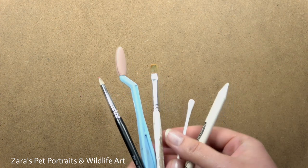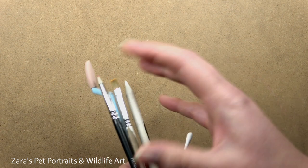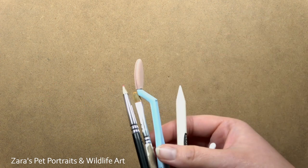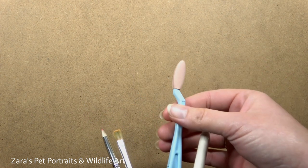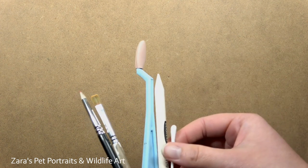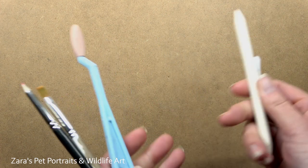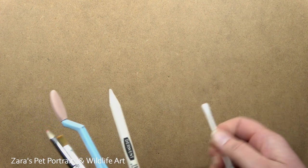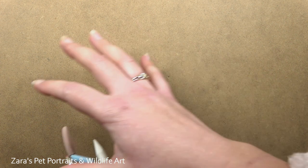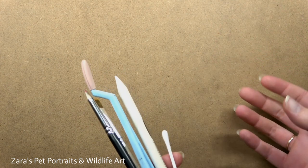There are many tools we can use to get the desired effect. As you can see, we've got things like cotton buds that we often have lying around the house. It doesn't have to be expensive soft tools that you have to buy online. These are fairly expensive, so it's nice to have cheaper alternatives that we might already have at home. This video is going to focus on eight tools in total and how to use those to create lovely blending techniques for our pastel portraits.